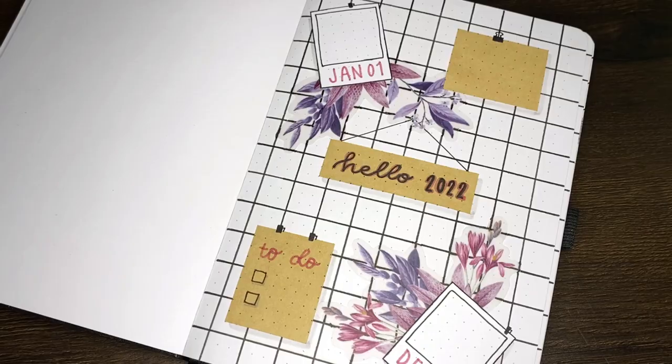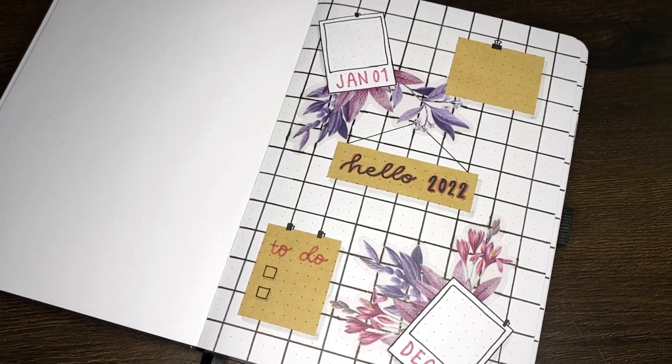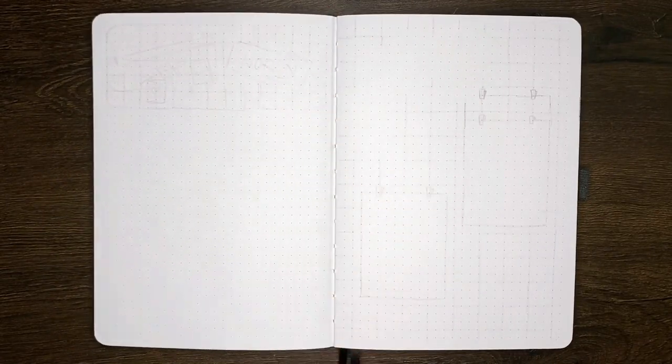In terms of timing, from first touch of the pen to final erasings, the cover page took about 28 minutes, and then it was time to flip over and move onto the page dedicated to my word of the year for 2022.